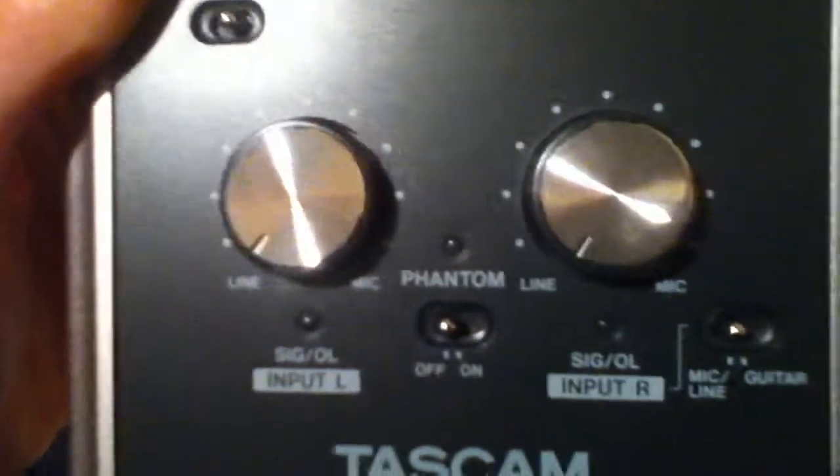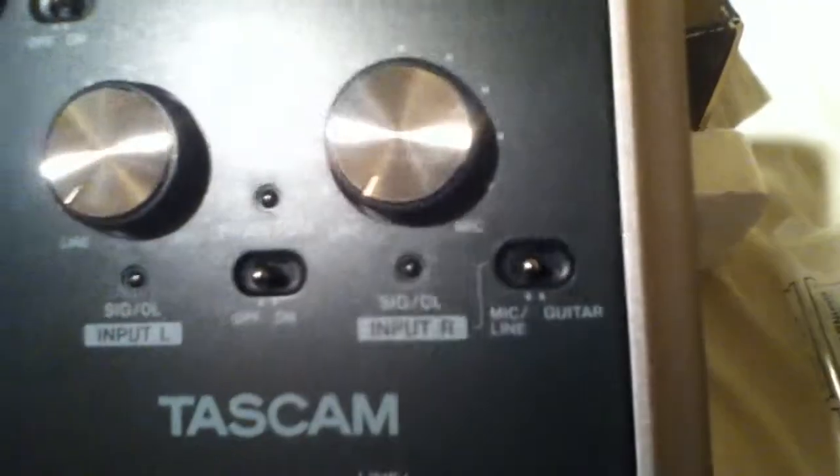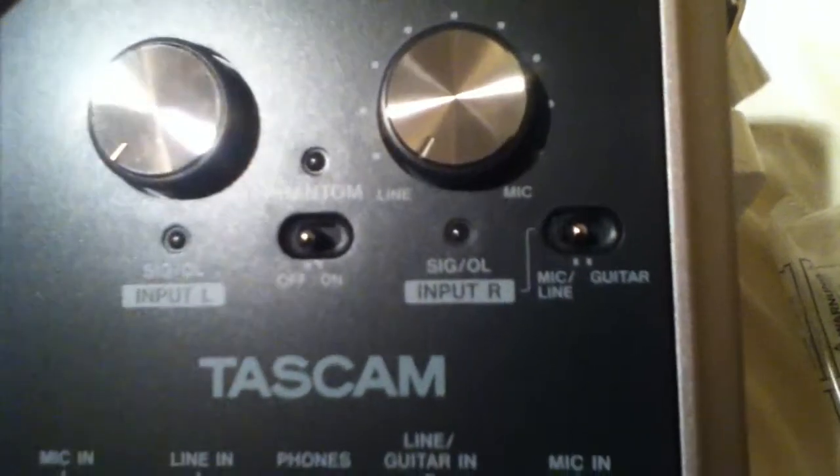These are the line ins, obviously. Phantom power switch, which is handy. Mic or guitar input selector — mic being mic, and guitar being the other two. And a mono sum switch.